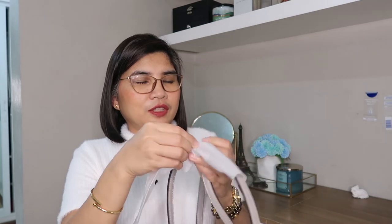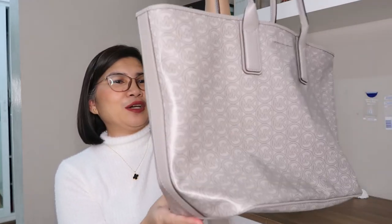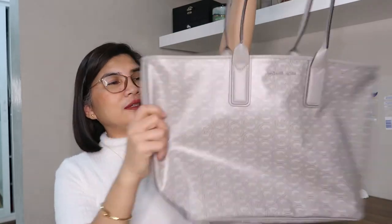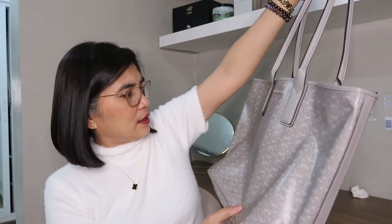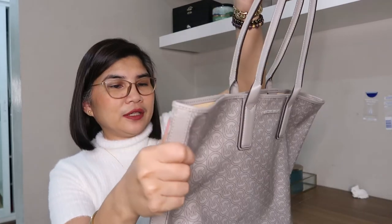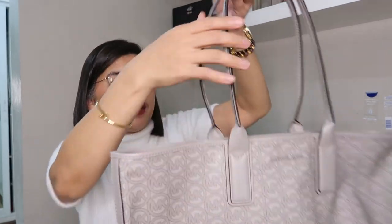I have just nothing more to say, because it's just this plain leather bag, plain jacquard bag. But the material is really different.